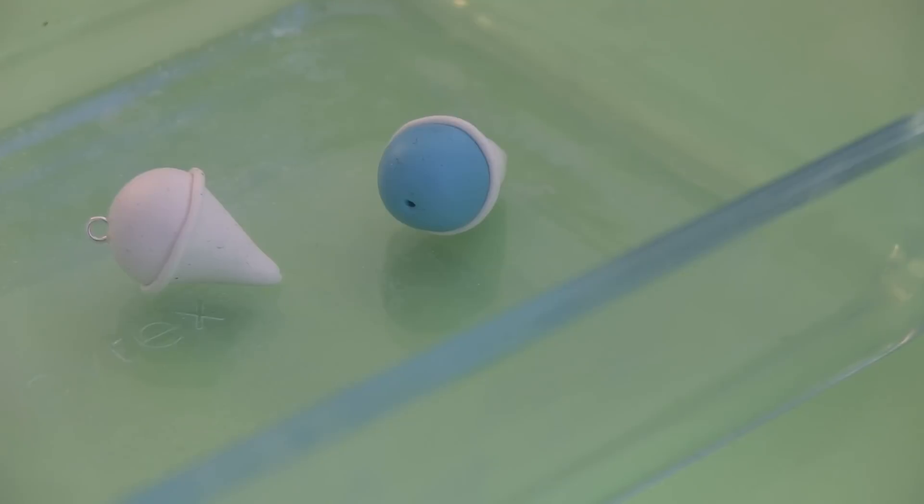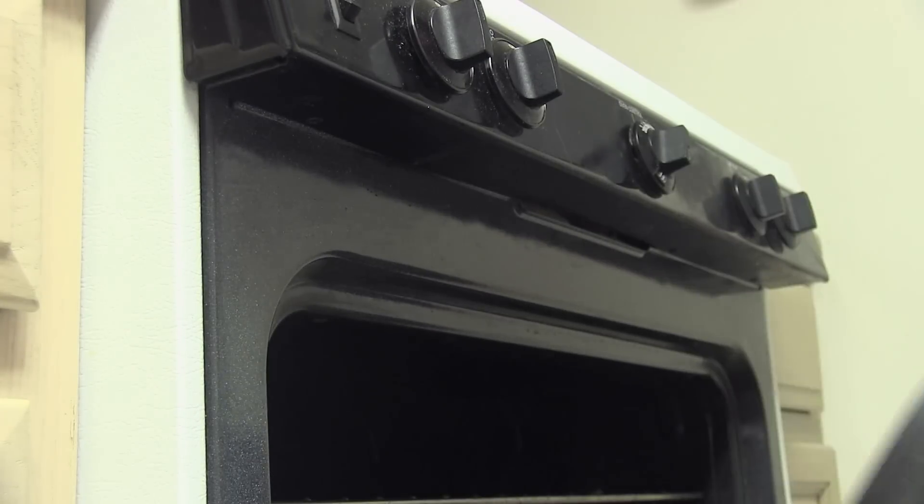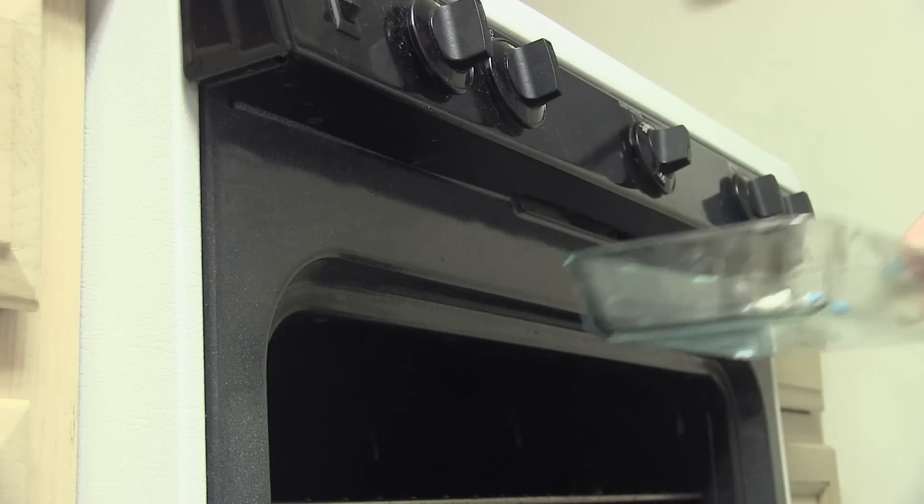Once your bases are complete, it's time to bake. Preheat your oven and then follow the baking instructions on your specific package of clay.